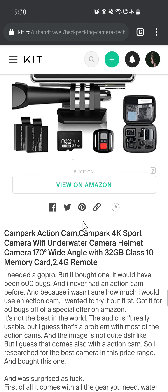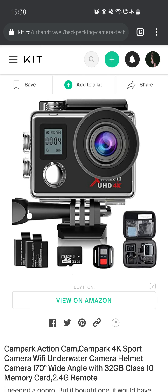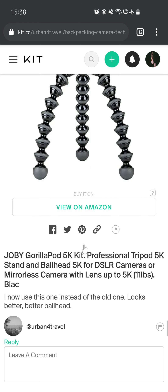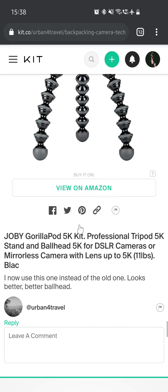I still have this action camera and still use it occasionally, but phones these days are just so good — they can record in higher frame rates and slow motion. So the action cam is just for cases where you really can't record with a phone. Then there's the Joby GorillaPod 5K Kit Professional — tripod stand and ball head for DSLR or mirrorless cameras up to 5kg. I now use this one instead of the older 3kg variant. The ball head is better, though it is also a little heavier.